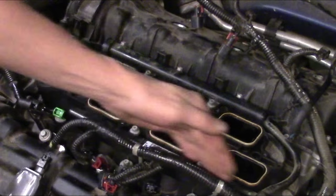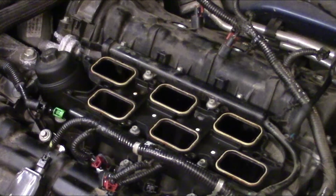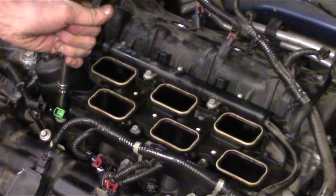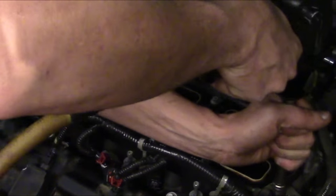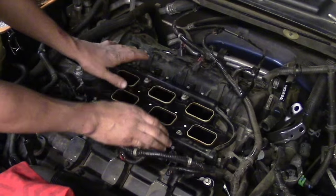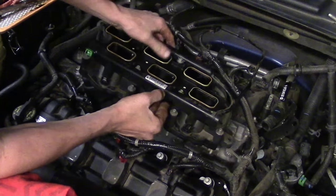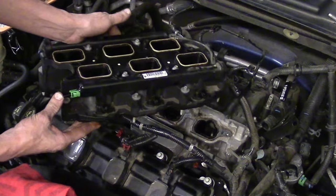At this point, I want to back out the 8mm bolts. It's the 8 around the perimeter, not the 4 in the middle. All we have to do is grab it, make sure all the lines and harnesses and hoses don't grab on, and there we go. Lower intake is off the vehicle.